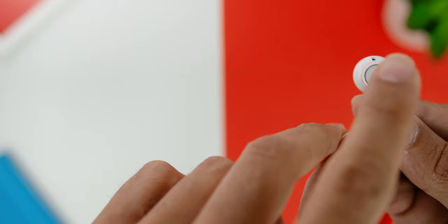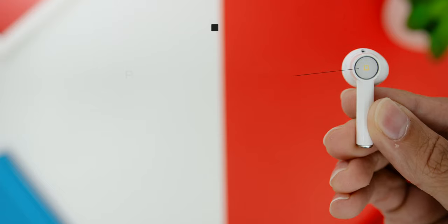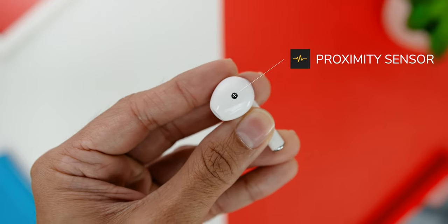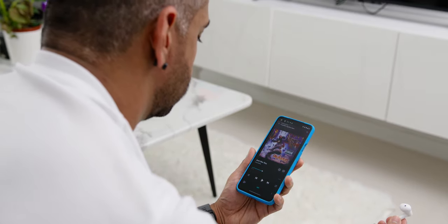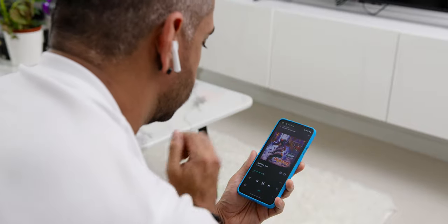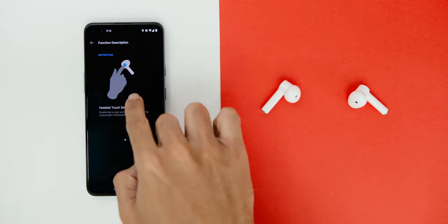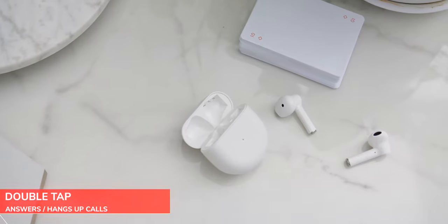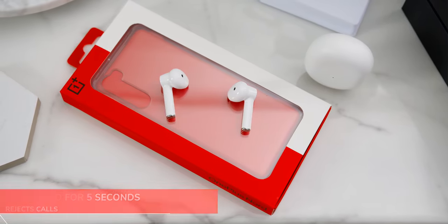As for playback and control options, there is a circular touch pad on the earbuds. By default, double tapping either side goes to the next track, and tapping once pauses or resumes the track. Since the earbuds come with a proximity sensor, they will automatically pause playback when you take them out of your ears and resume when you put them back on. There is no volume adjustment on the buds, so you will need to adjust volume on your phone or media source. For call controls, double tapping answers or hangs up a call, and tapping and holding for 5 seconds rejects a call.